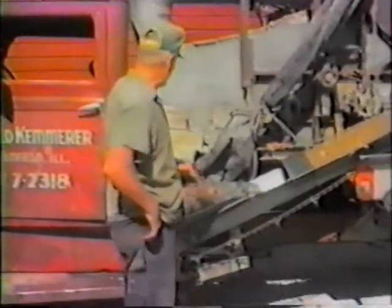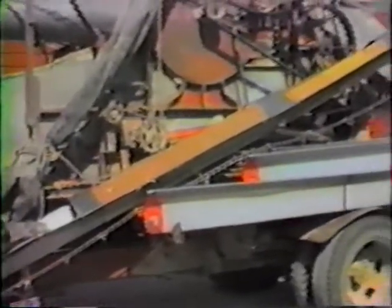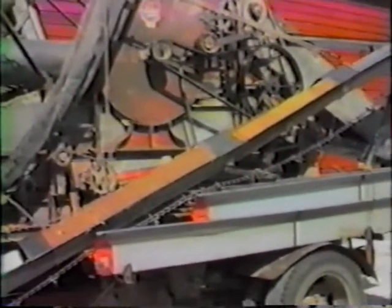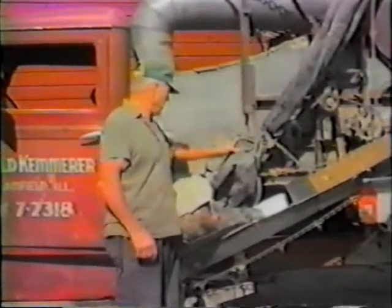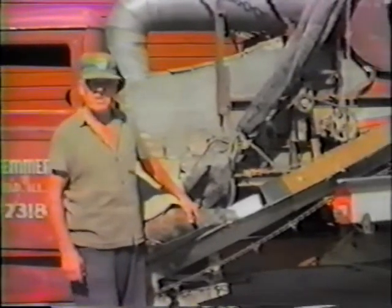This is the cob stacker where the cobs come out. This gets swung around either way for a half circle — it goes up into the truck. This is the dust bag that gets opened up and fastened into the leaf wagon and blows all the leaves.